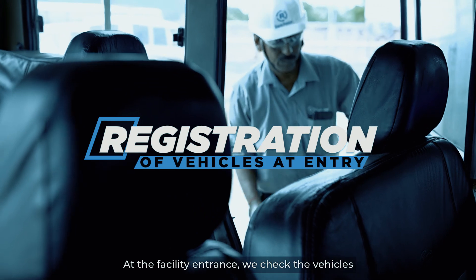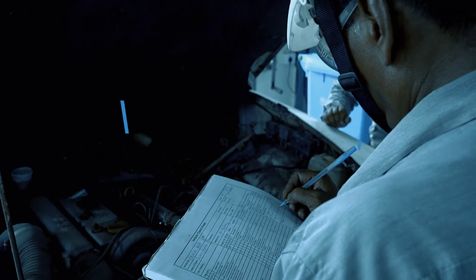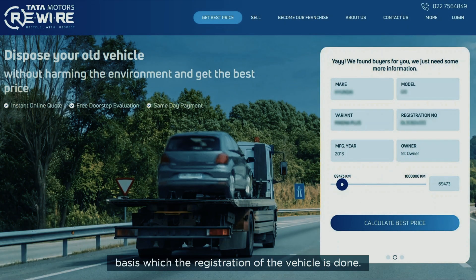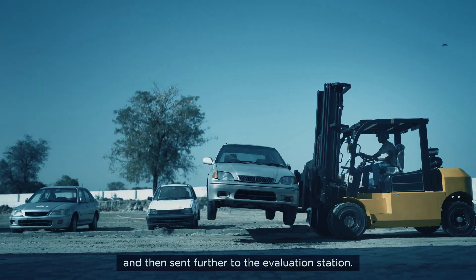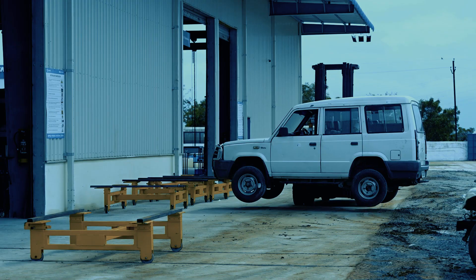At the facility entrance, we check the vehicles and verify their documents, on the basis of which the registration of the vehicle is done. The vehicle then enters the weighbridge where it is weighed and then sent further to the evaluation station.